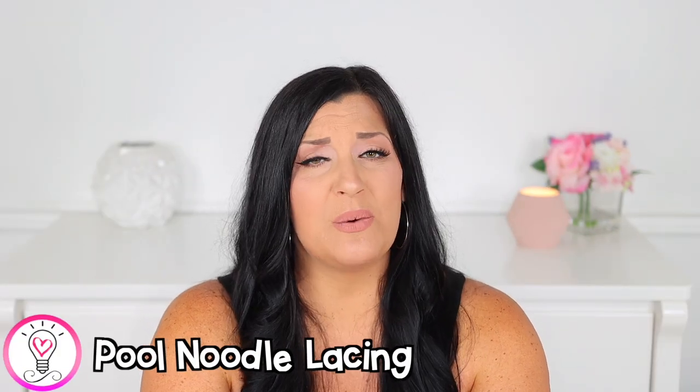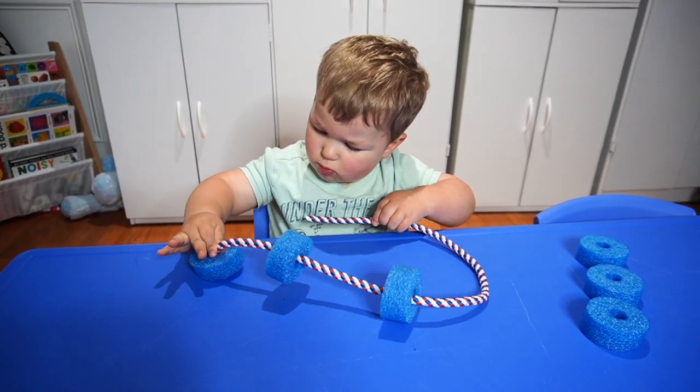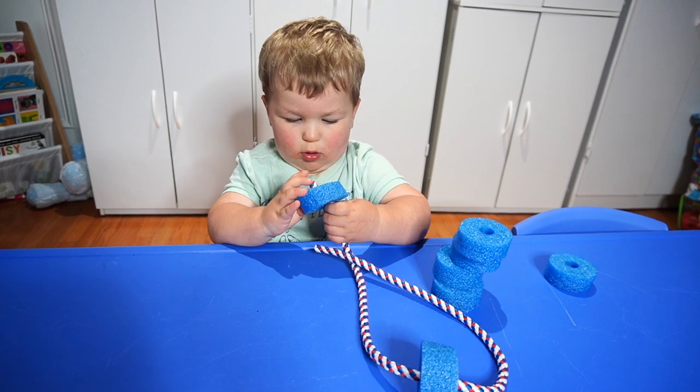Next up we have pool noodle lacing. You're just going to cut up a pool noodle and then gather some kind of string or rope. I like to use something a little bit thicker — just make sure it's thin enough to go through the hole of the pool noodle, but thick enough that it's a little more rigid so it doesn't move and it's easier for your child to get the noodles on. If they're older and have more fine motor control, feel free to use something like yarn, which will be much harder to manipulate. You simply have your child lace the pool noodle pieces onto the string or rope. This activity is really great for fine motor skills and hand-eye coordination. I noticed that Luke was sticking his finger through the hole of the pool noodle to feel the rope on the other side and then pull it through — a really cool strategy to watch.